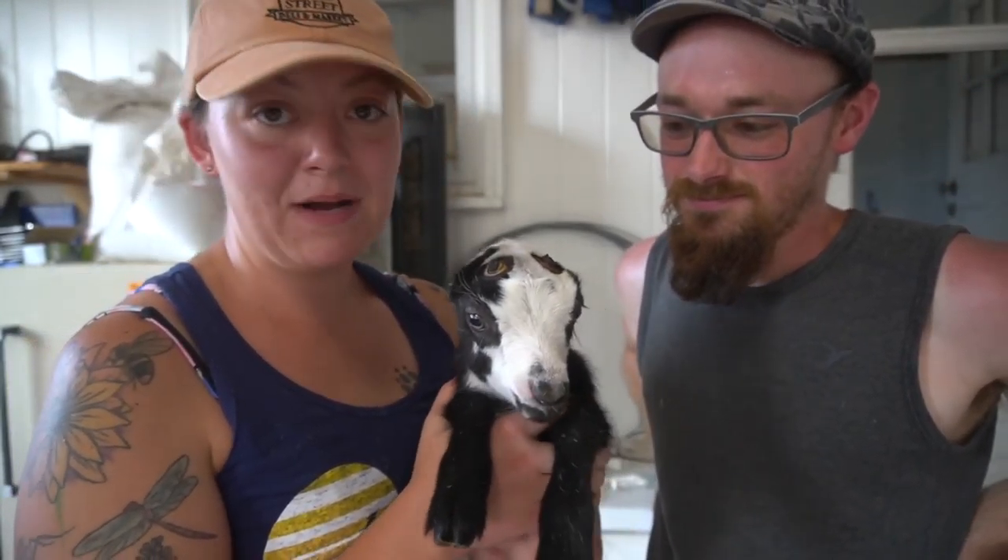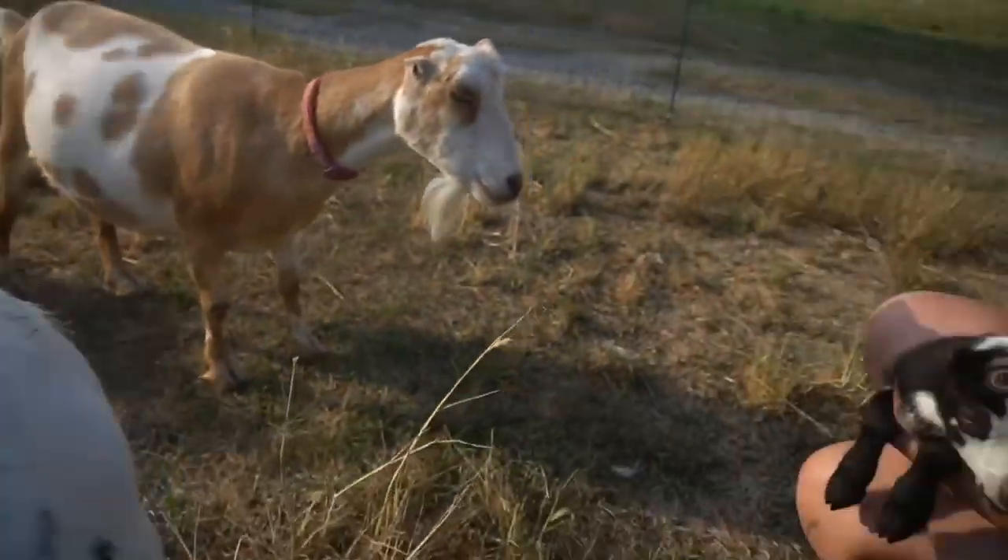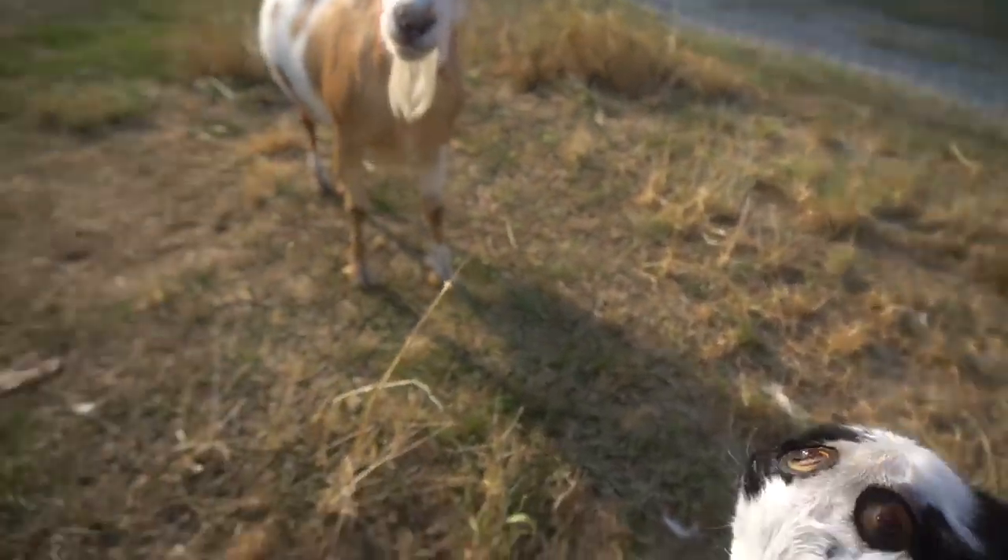We're going to go put her back on mom. Yeah, you're going to get a treat — she gets a treat. She gets mom all night tonight. We're not going to milk mom out; she's going to have all she wants.